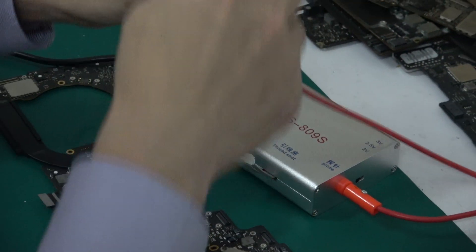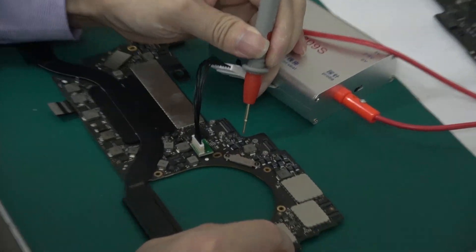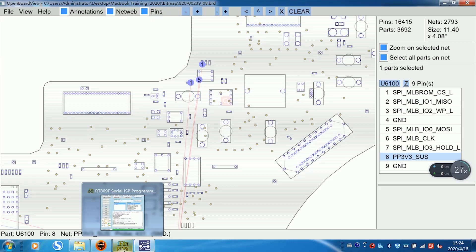For example, this one — new model. The voltage is true and all 2.5V. Now connect the proper cable.